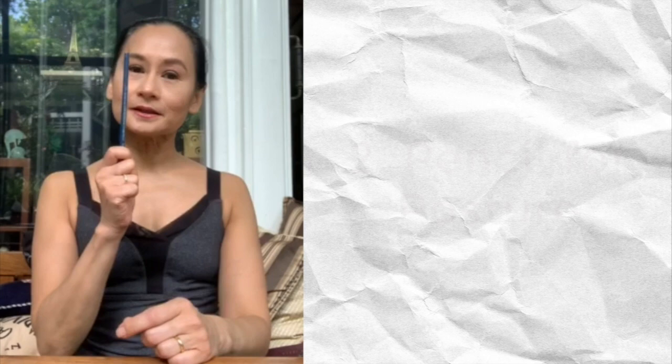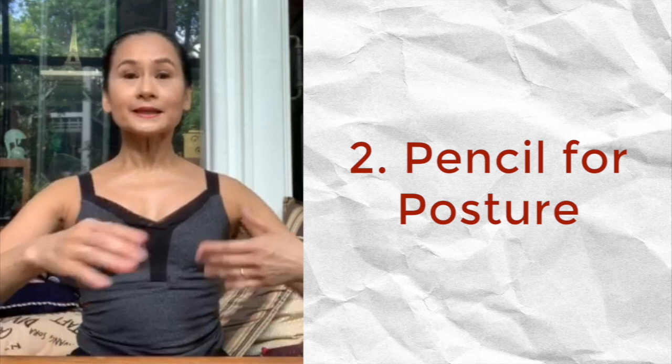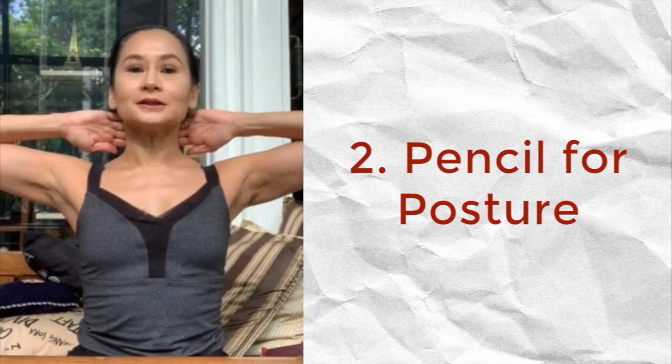Using your thumb and your middle finger. This tip is aptly entitled 'Pencil for Posture' because I'm going to use this pencil to teach proper posture for the student practicing at home. Let's begin by placing our fingertips at the back of our neck — feel your elbows lifted and your chest opening out wide in front of you.